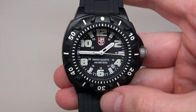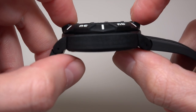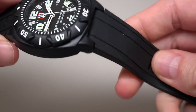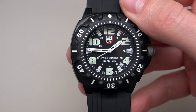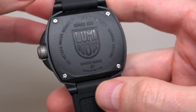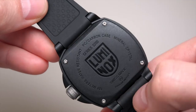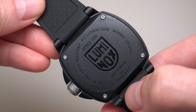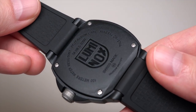Case size is 44 millimeters and 14 millimeters thickness, because it has a big bezel. The watch has a rubber strap and 100 meters water resistance. It's the 300 series. Case and case back are carbon reinforced polycarbonate, with a screw-down back — 4 screws. ECPC carbon. Mineral crystal. Swiss made.